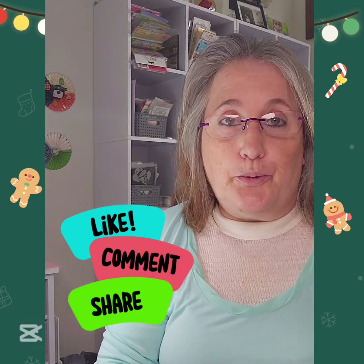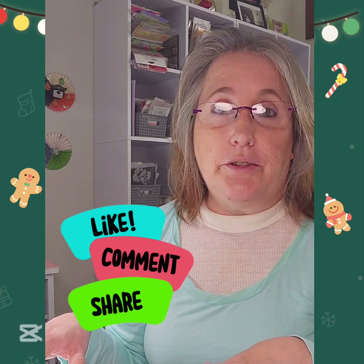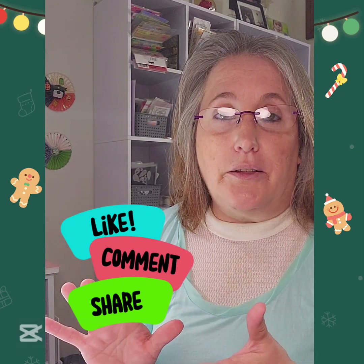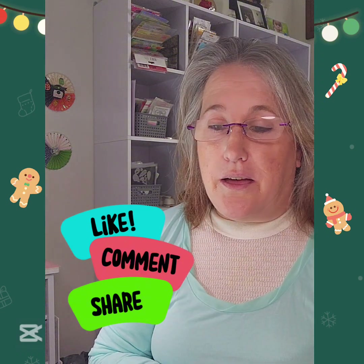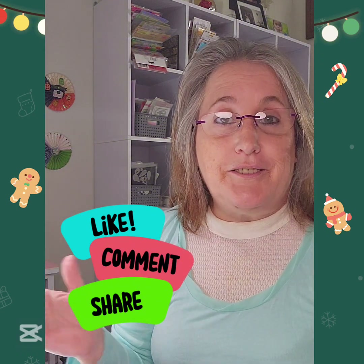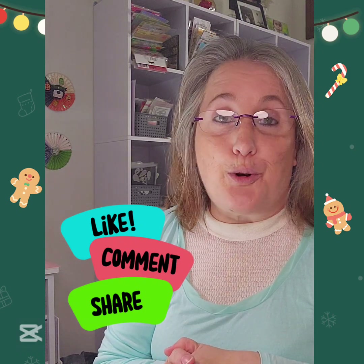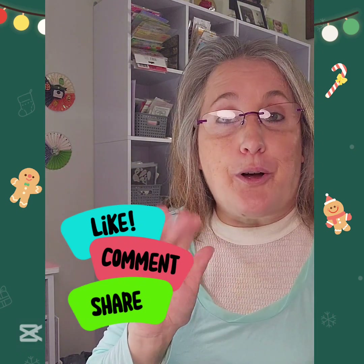I hope you enjoyed this haul - love the variety of everything. I hope you like the die cuts and diamond paintings I got. I will leave links down below on both sites, so I hope everybody has a great Saturday night and I will see you soon. Happy crafting, bye!